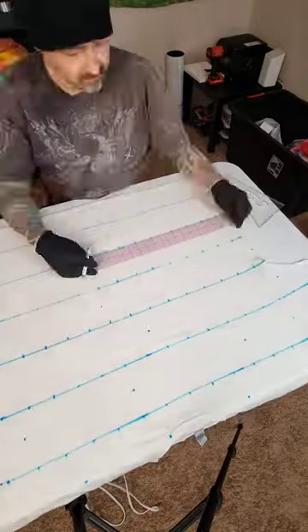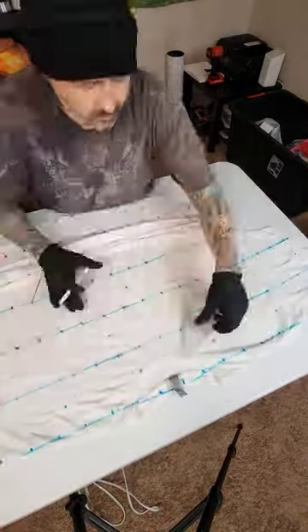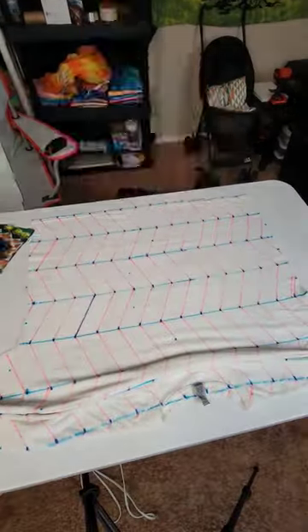After I've made my horizontal lines, I'm going to go back through and mark every two inches. That's where the chevrons are going to get pleated. Now you can basically see how I have my pattern drawn out.